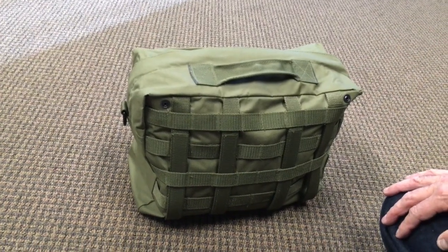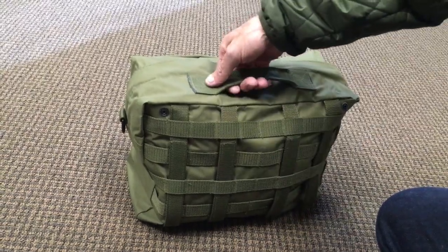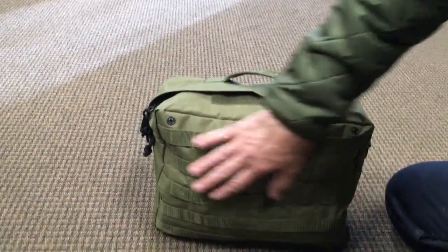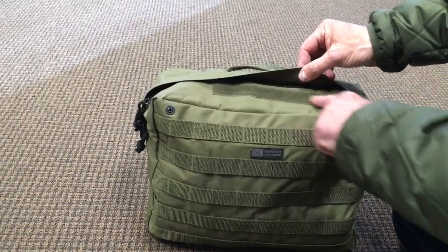These are 900 denier green nylon with MOLLE. Panels on one side and MOLLE strips on the other. I've got a place for a name tag here.